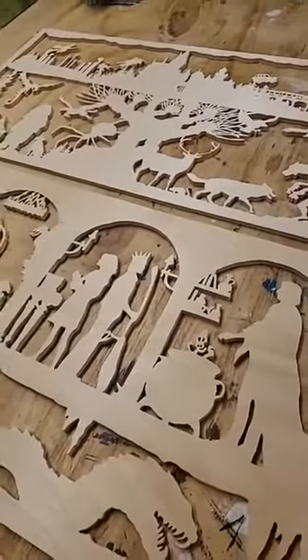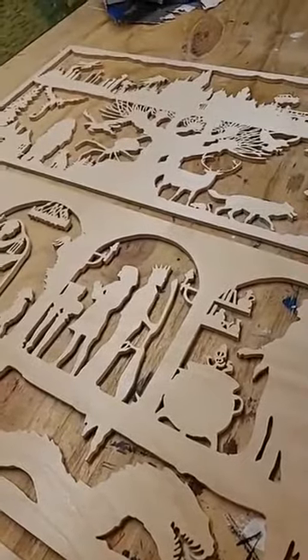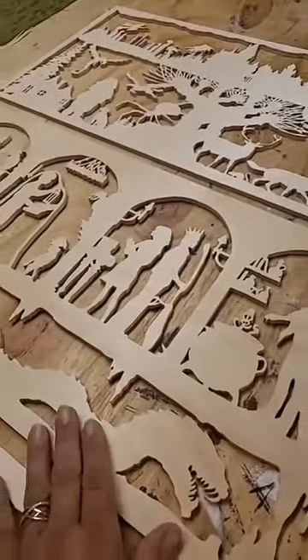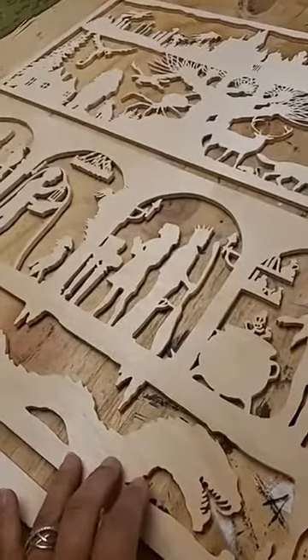I'm not sure if I'm going to light it yet. I've had a couple people ask me if I'm going to do lighting, and if I do, I'll stain it black and put white lights behind it so that they can be lit up and you can see it pretty well.